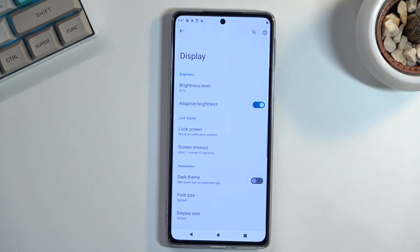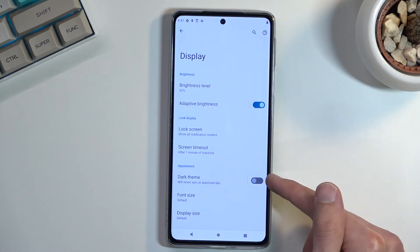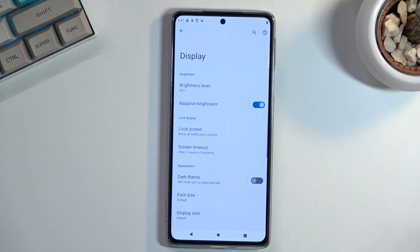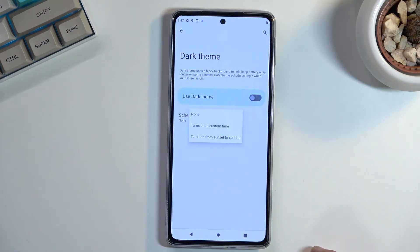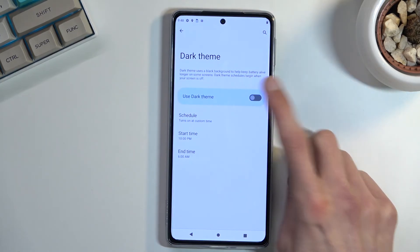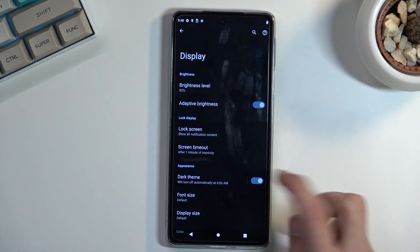Moving on, also under Display, is the Dark Mode — it's called Dark Theme here. You can hard-toggle it on, or tap on the toggle to get the option for a scheduled on/off. You can set it to turn on during the nighttime and have light mode during the daytime, which I consider the best option. But you can flip it around if you prefer. You can also set a custom time for when it starts and ends.